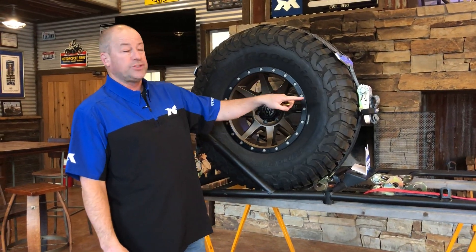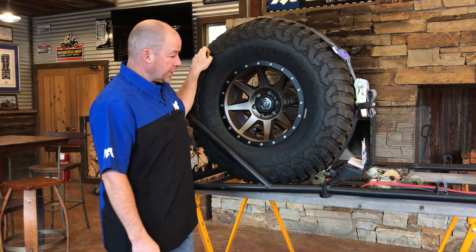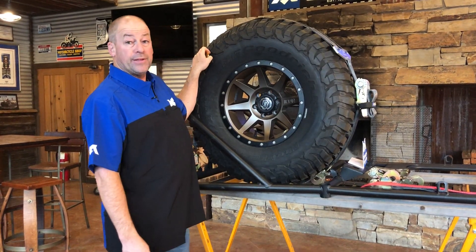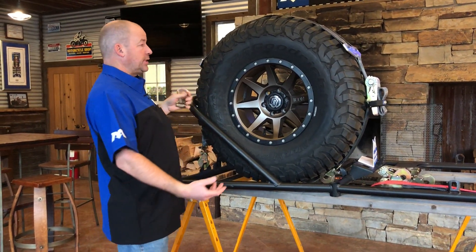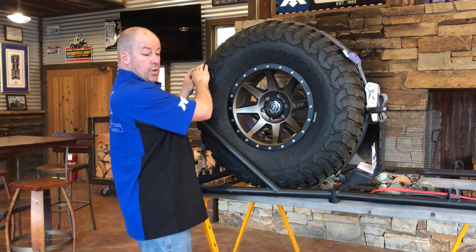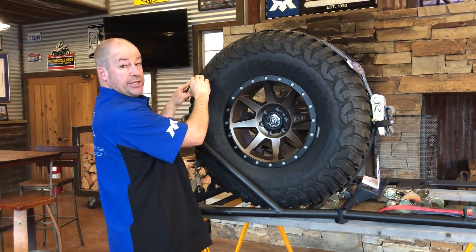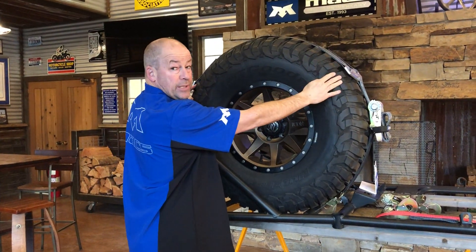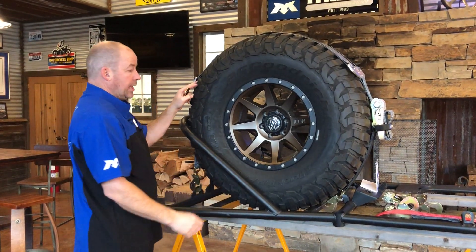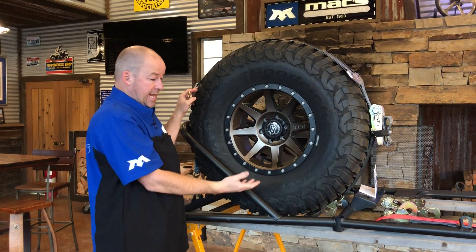Continuing our talk of spreader bar chase rack style nets, I want to cover the different styles that the nets themselves are available in. This is our most traditional style with a double spreader bar. We like to see these bars positioned at roughly 10 o'clock and 2 o'clock on the tire. There is a fair amount of flexibility with different diameter tires.